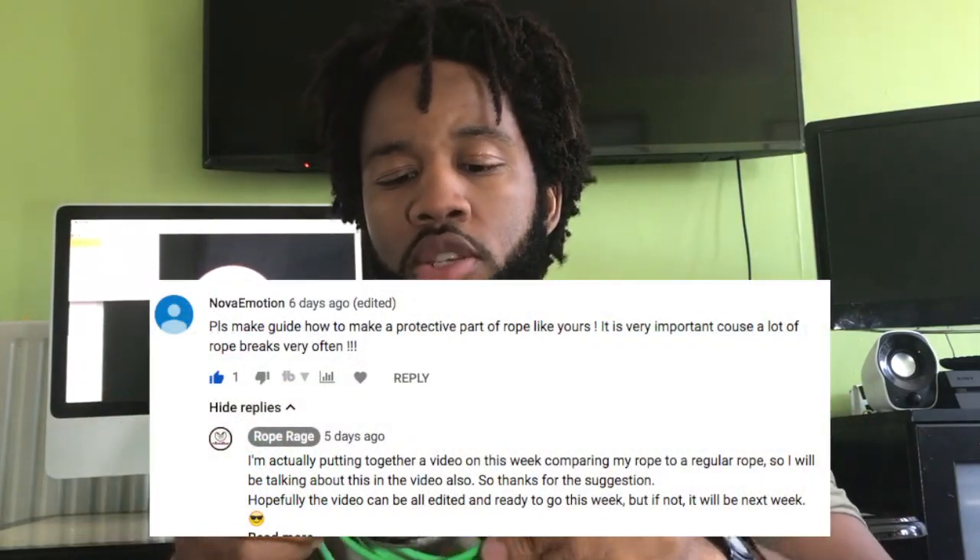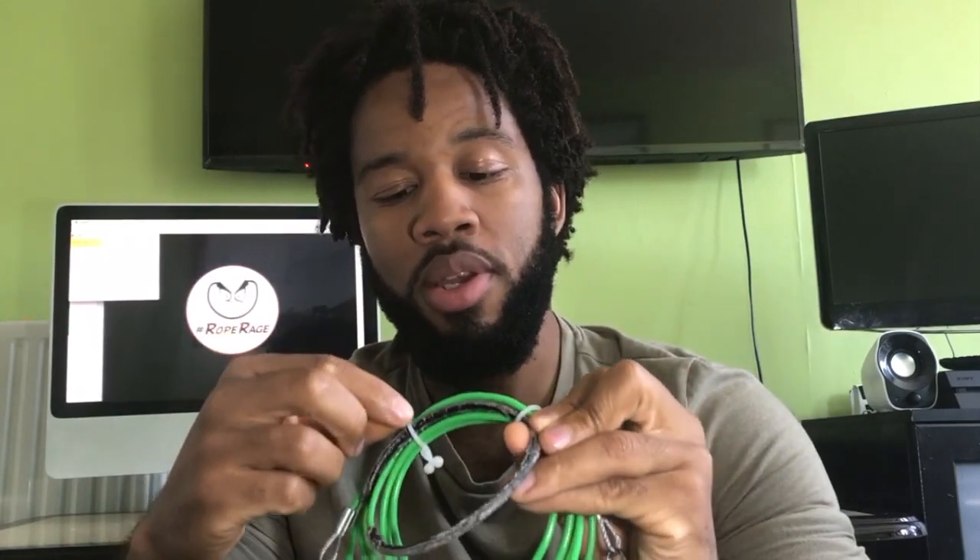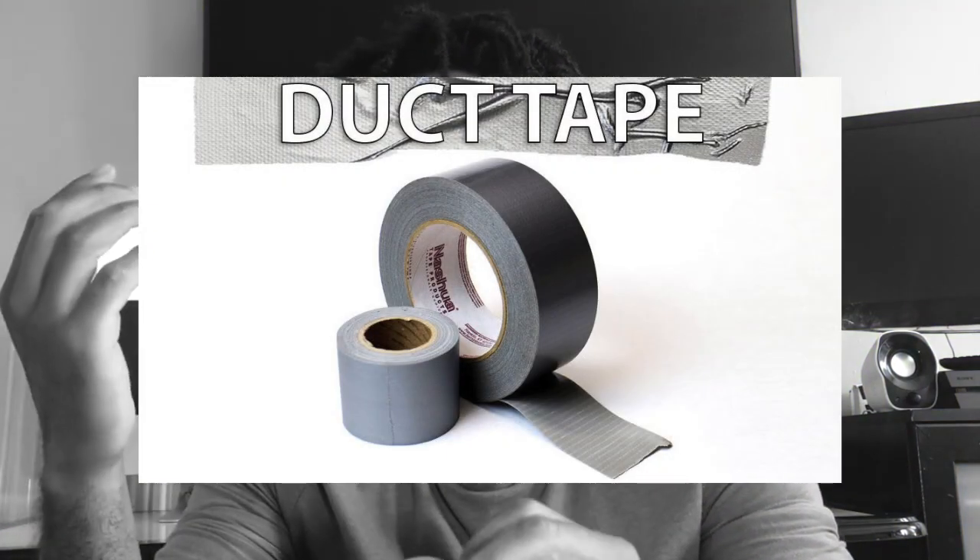Now let's talk about durability, because this has led to a lot of frustration. Some people say their rope is bad not because of technique limitations but because it breaks easily. Back to Nova Emotion's question about how I protect my rope: what I do is get some duct tape and wrap it around the base of my rope — the part that makes contact with the ground with each rotation. You can get duct tape in any hardware store or online. A roll lasts me a few months. It's a question of whether you can be bothered to keep re-wrapping every two or three sessions, but if you train often it's very helpful.